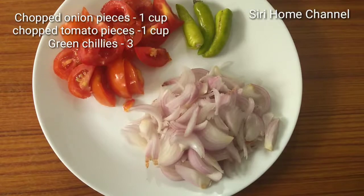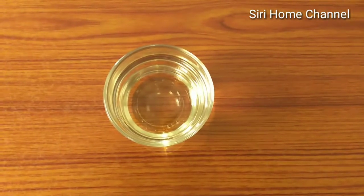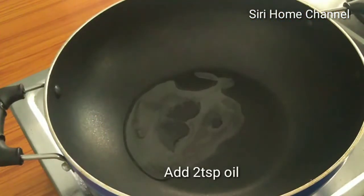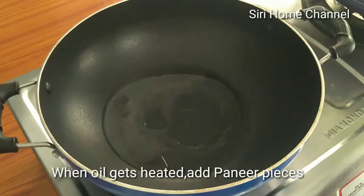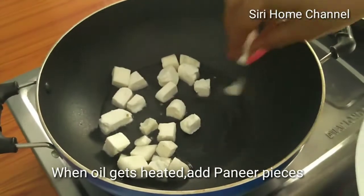Onions, tomatoes, green chilies, and 2 tablespoons of oil. Now we are going to stir. Put 2 tablespoons of oil in the pan.